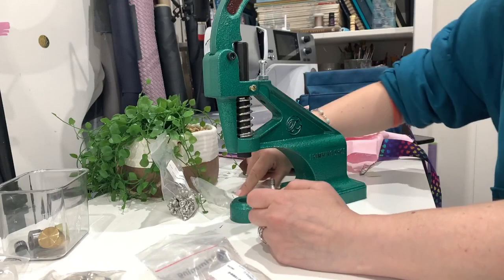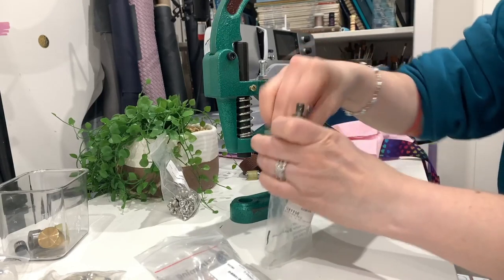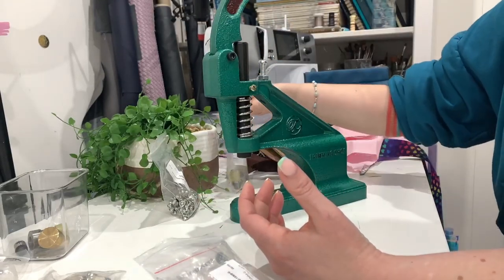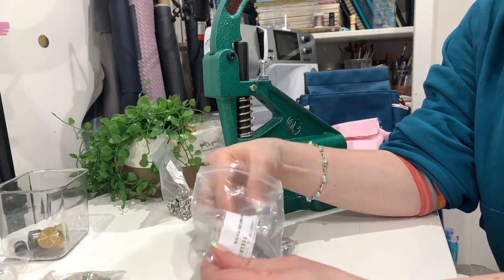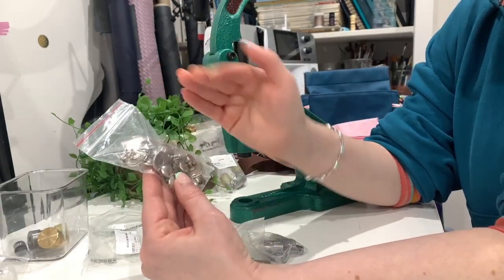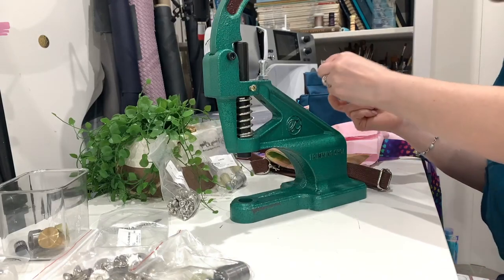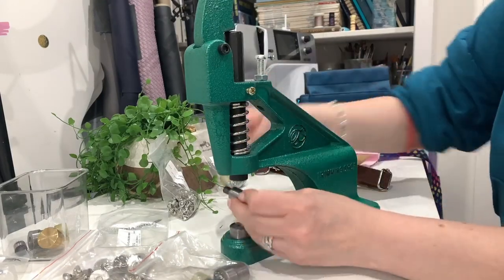The magnetic snaps come in two pieces - male and female - with prongs at the back. Before you open the prongs you put your keypad on, then you open it up and that attaches it. With the die it kind of rivets it on, which is really cool. These are 18 millimeter double-cap ones. A tip: make sure you keep them in the bag you got them out of so you don't get mixed up - especially the ones with holes, it's really easy to mix them up.